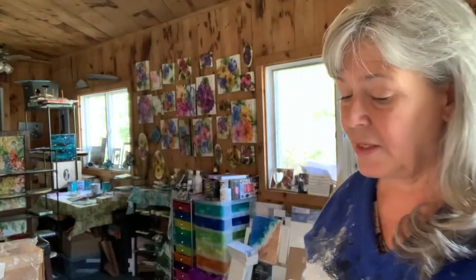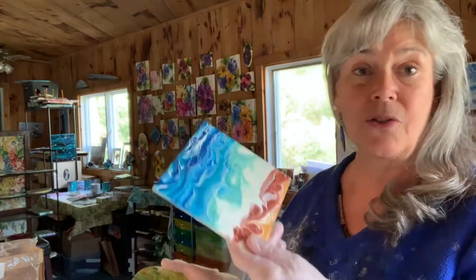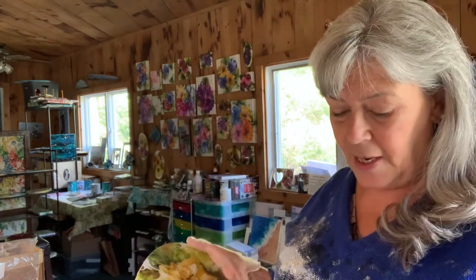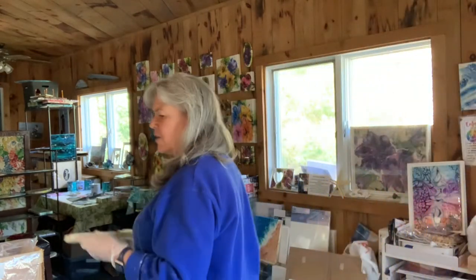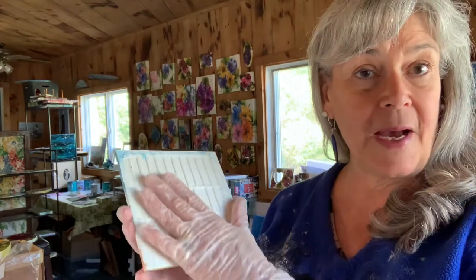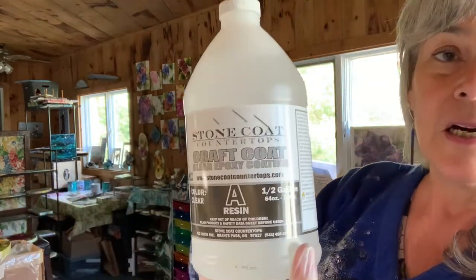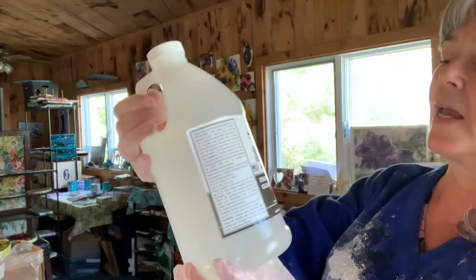I've recently done some six-by-six tiles. I'm going to put cork on the back of them with a little hook and some feet, and they're going to be a trivet. But in order to do that, I have to have a certain kind of resin — not all resins can handle heat. So today I'm going to use stone coat countertop resin, which can handle the heat.